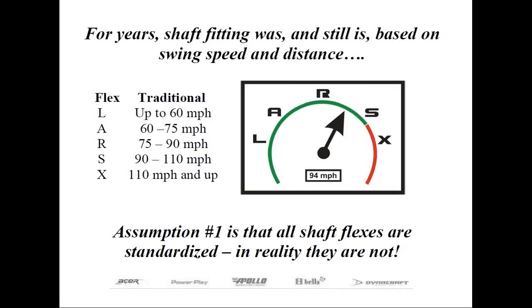Flexes are presented in a generic nomenclature. For example, L, or ladies flex, is the most flexible of the five flexes, and traditionally designed for golfers with swing speeds of 60 miles an hour or less. A flex, referred to as senior or amateur, is designed for driver swing speeds between 65 and 75 miles an hour. R, or regular flex, is geared for the average male golfer whose driver swing speed is between 75 and 90. S, or stiff flex, is designed for golfers with swing speeds usually between 90 and 110. And the stiffest is X, or extra stiff, designed for those who can swing their drivers above 110 miles an hour.